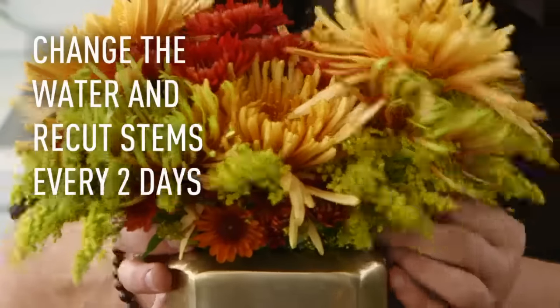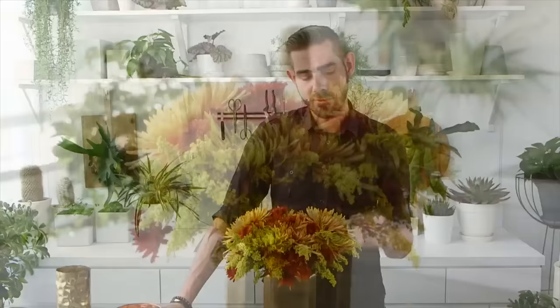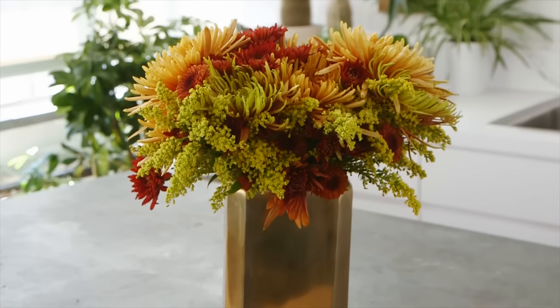Just remember to change the water every couple of days, give your flowers a fresh clean cut, add a little bit of bleach if you'd like to, and this autumn arrangement should last you a good solid week.